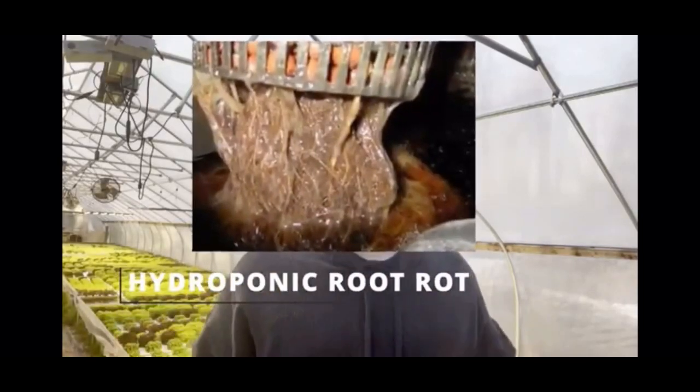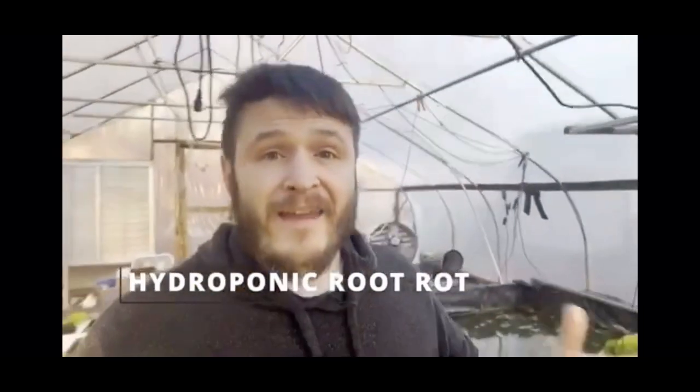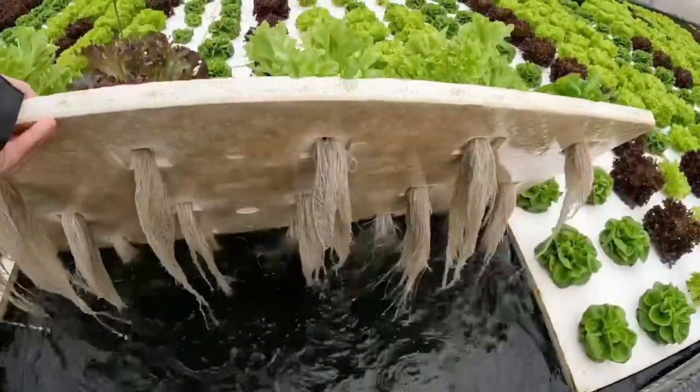Don't let your plants die from this. Hi, I'm Dave. I'm living my dream of being a full-time hydroponic farmer, and I'm here to show you my tips and tricks. Let's get started!